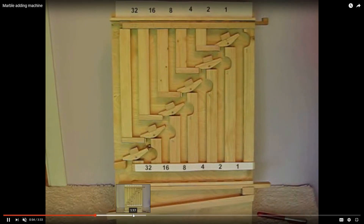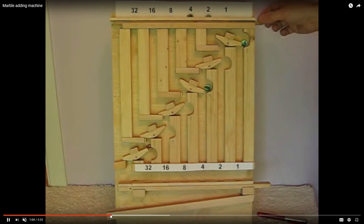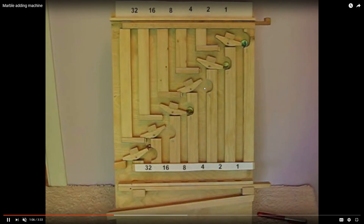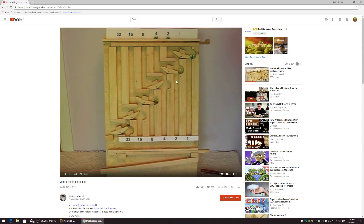This one goes up to 32, and when you see it in action it looks really cool — the rockers go back and forth as it adds. I wanted to try and make my own version that looks like the original, so let's go look at it.